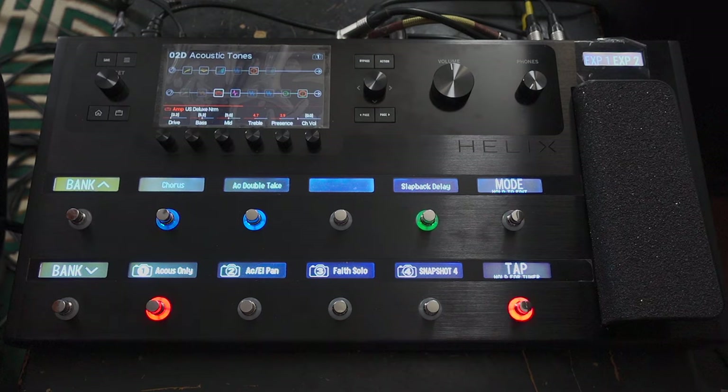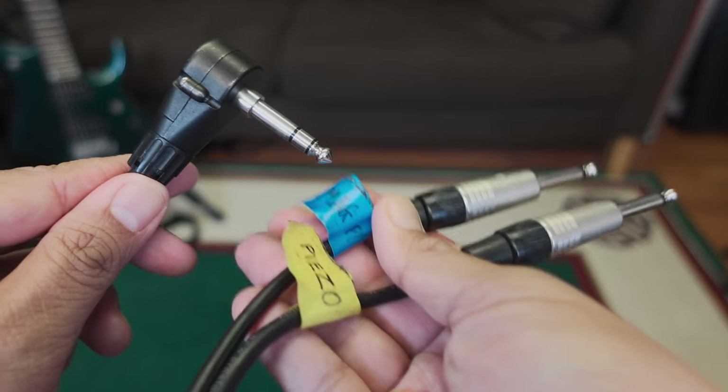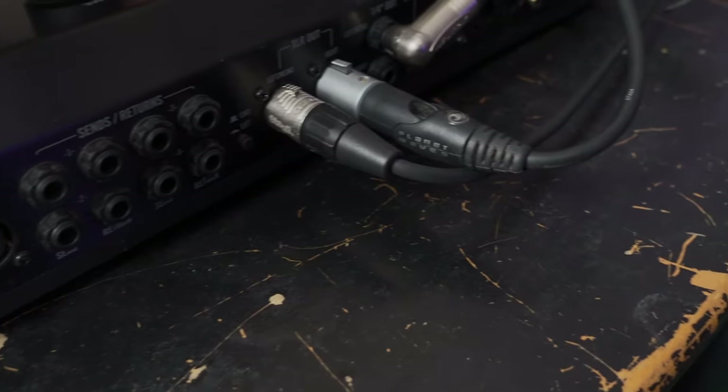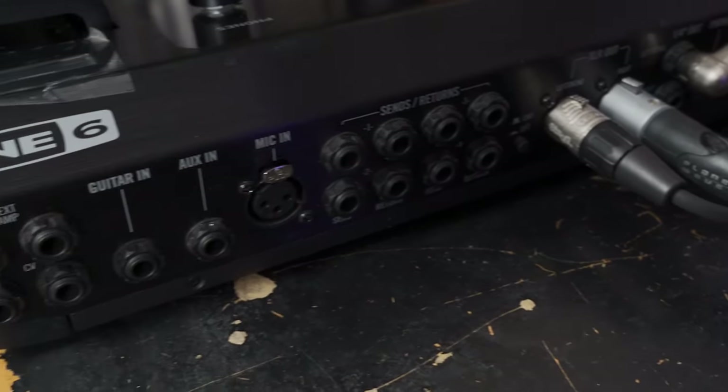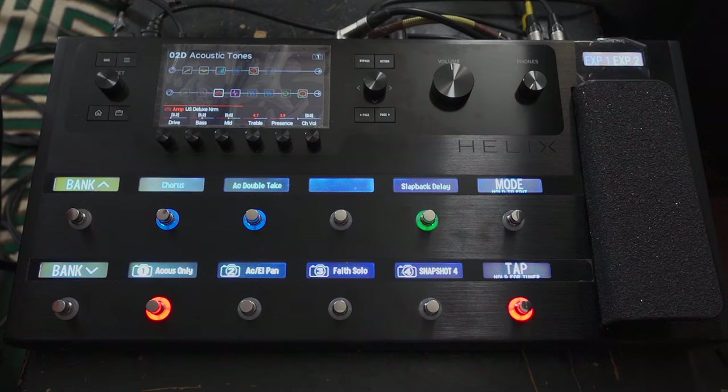The way I use this guitar and the Helix for my gigs is I have this stereo cable that comes out, which goes into the input of the Helix and also the auxiliary input. So there are two inputs, and I can have my magnetic coil pickups and my piezo pickups, which the Helix can tone shape separately.